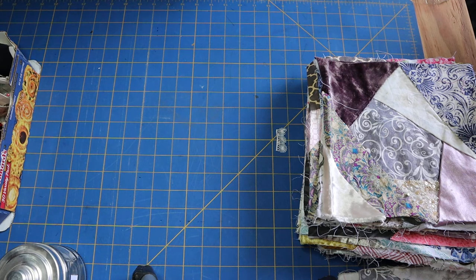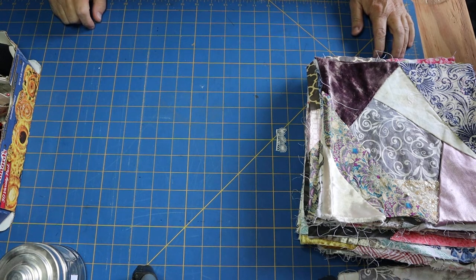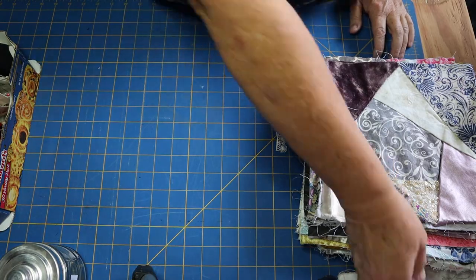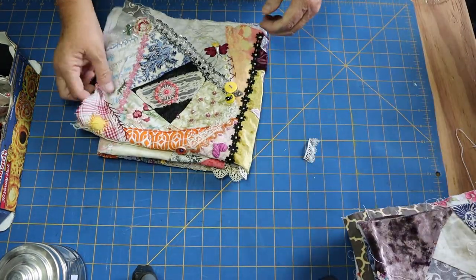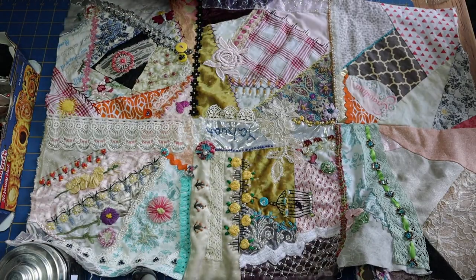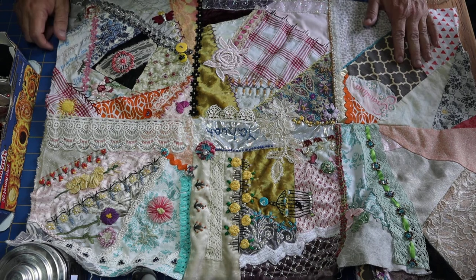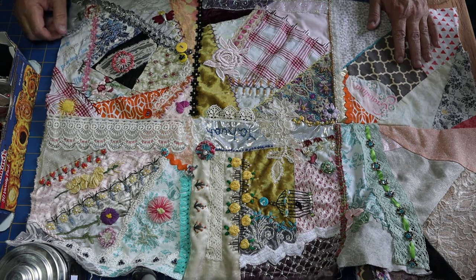Rick rack is another material, and ribbon. I made the mistake of buying quarter-inch silk ribbon — it's too wide. I really need thin ribbon, so I'm going to purchase some more, along with some dye and ribbon, because I don't have enough of what I need.